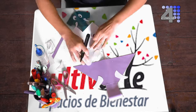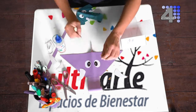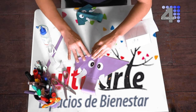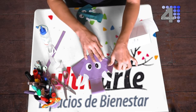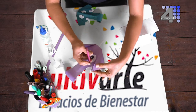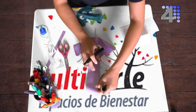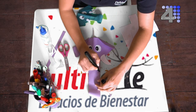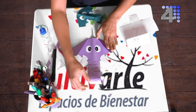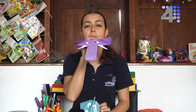Primero pintamos la pupila. Ahora vamos a pegar todos estos elementos. Para que parezca un elefante, vamos a doblarle las orejas de esta manera. Miren cómo cambia inmediatamente nuestra figura. Podemos incluso recortar un poquito las puntas para que queden más redondeadas. A la trompa vamos a hacerle unas rayitas para que sean como las arruguitas de la trompa de un elefante. ¡Y hemos terminado! Aquí tenemos nuestro elefante terminado, que mueve su trompa.